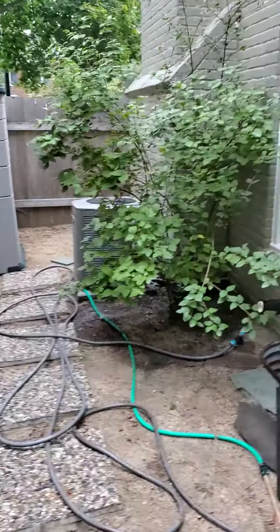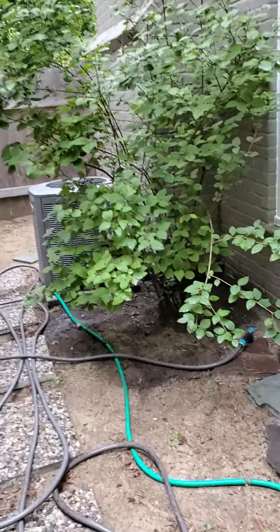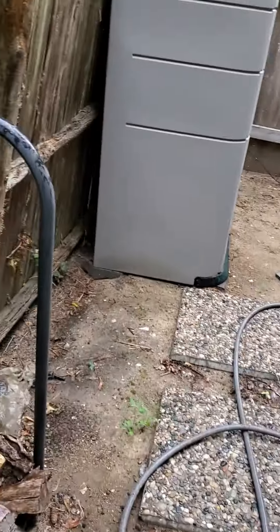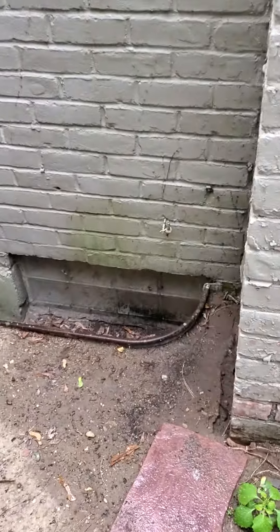Grosse Pointe Farms — two separate areas leaked in the basement. This is the chimney. I ran a water test with a hose before it started raining, just for three or four minutes, and the homeowner began to get water in.